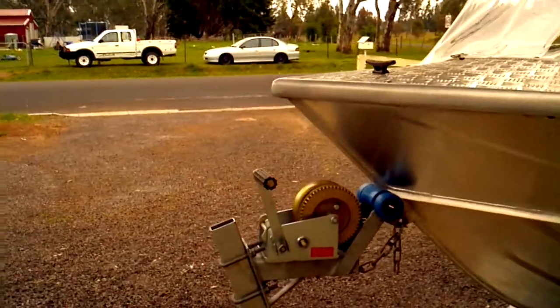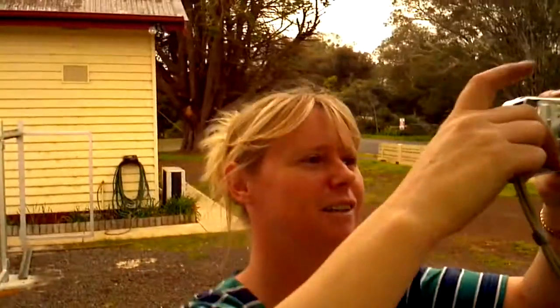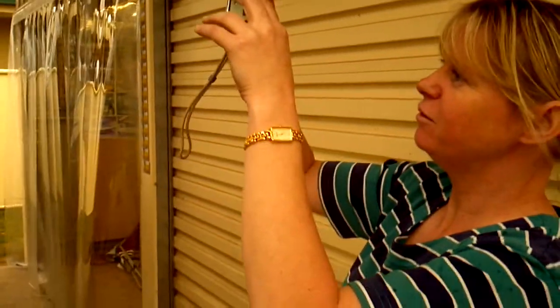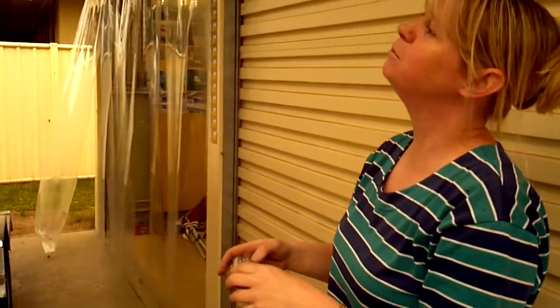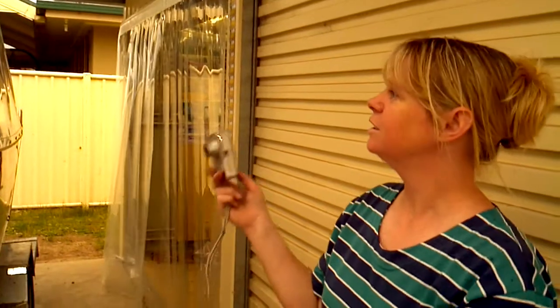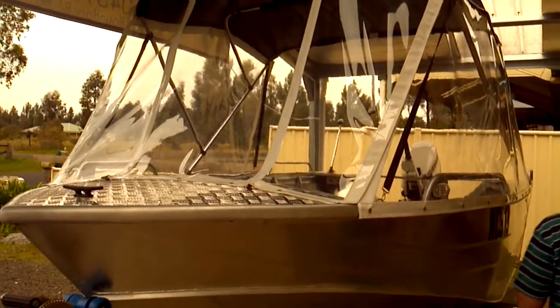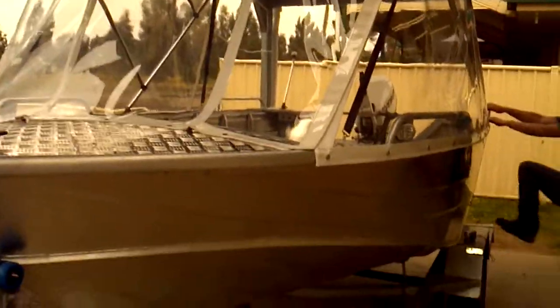Susie, could we have you in here for a second for a brief interview? What have you done here — talk us through this. It's a factory-made bimini top, and they just want a bit of extra protection, so that's for a bit of a canopy so they can sleep in and don't have to worry about the weather whenever they go. And we've got a place for them to throw out their anchor.